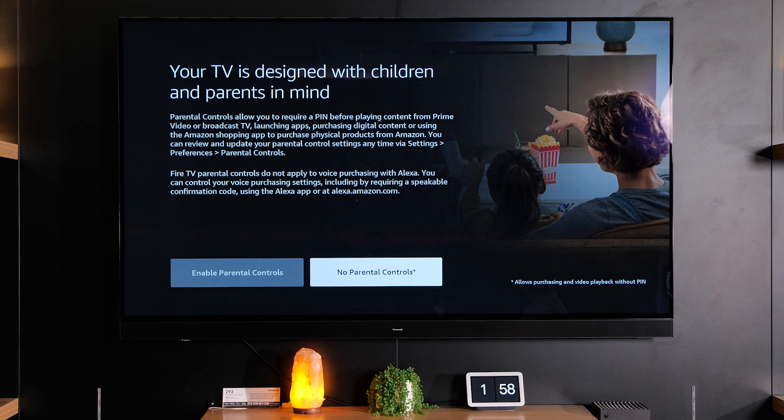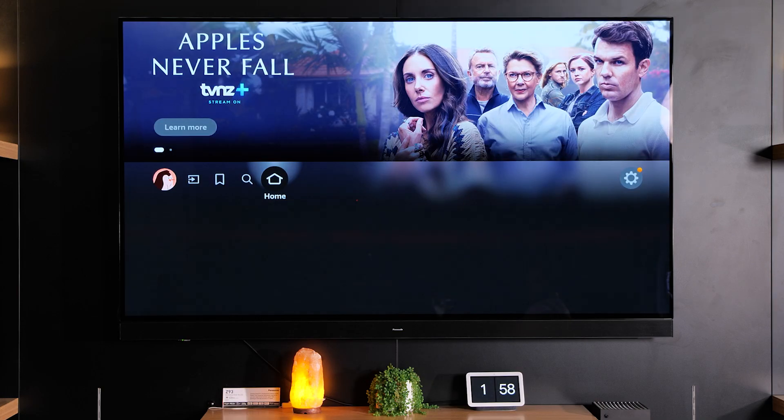Now if you have small kids running around the house you can also set up parental controls for different profiles. You can do that separately in the profile settings as well if you like, but for the process of this setup we're going to go with no parental controls as that's a separate video.